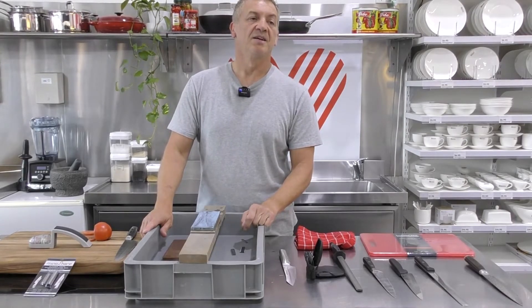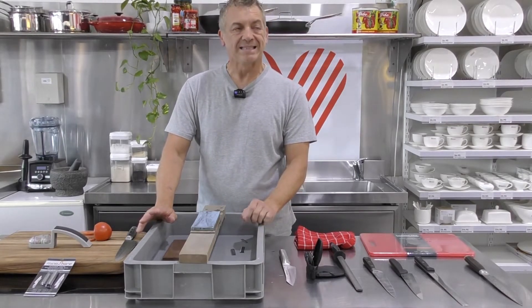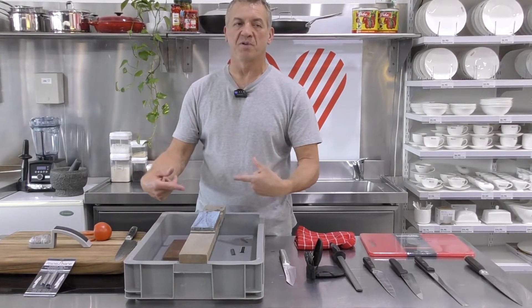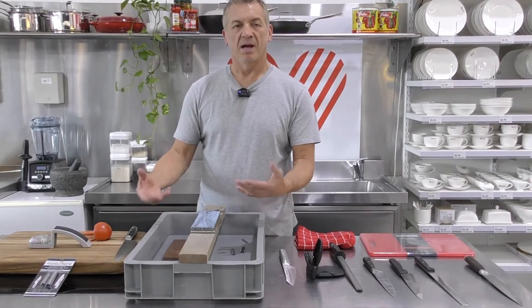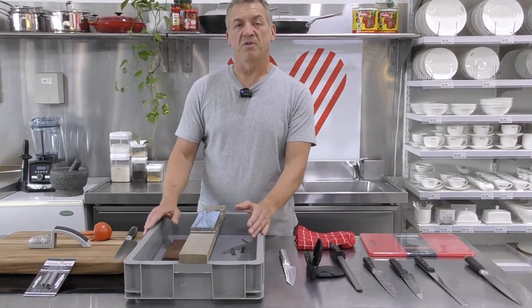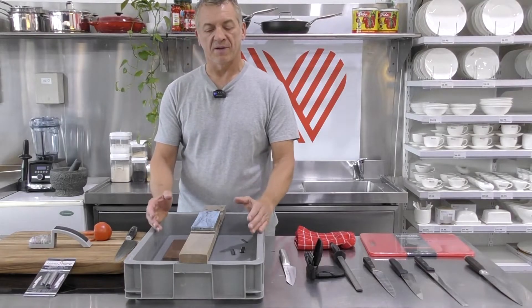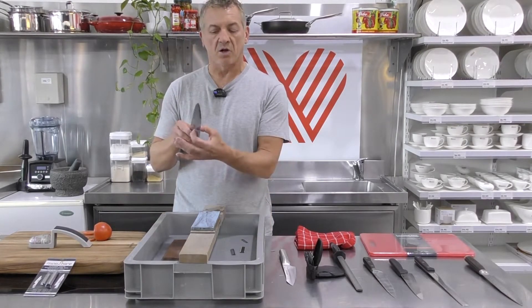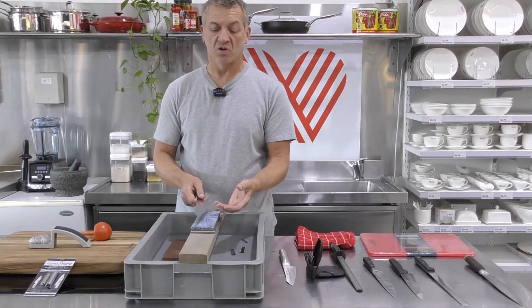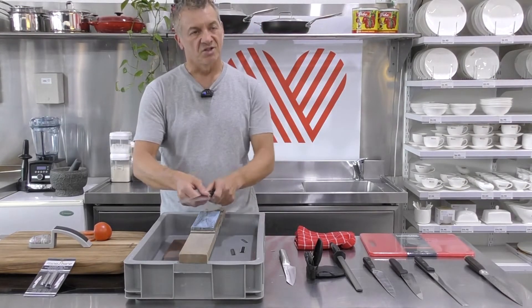On electric sharpeners: I'm always a little cautious. Anything that's motor-driven is going at high revolutions — you lose a bit of control. Having said that, we do sell them and they do a good job, but you've got to be mindful: don't go into it really fast and furious because you'll start taking a lot off your blade quickly. With a stone you'd have to spend days and days going backwards and forwards to actually reshape edges, so the electric sharpener is much more aggressive.